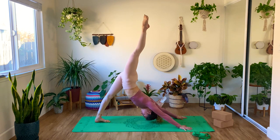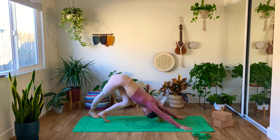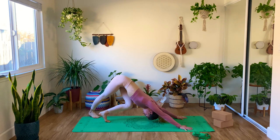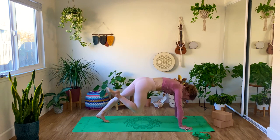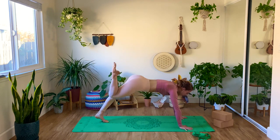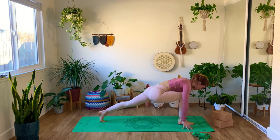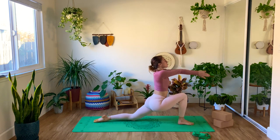Inhale, lift the right leg high towards the sky, exhale, bring the foot behind the left — we're going to work the IT band here. You can bend one knee, then bend the other one. Just notice the sensations around your legs: the back of your legs, your hamstrings, your calves. Lift the right leg back high towards the sky, exhale, knee to nose, inhale, extend the right leg high, and exhale, step the right foot forward in between your hands. A little movement here, up and down, opening up the left hip flexor — we know these are important, our hip flexors, for a nice back bend as well.